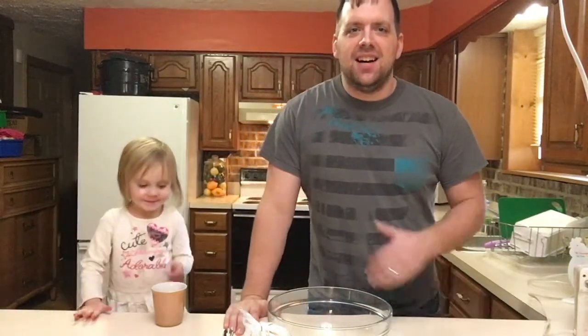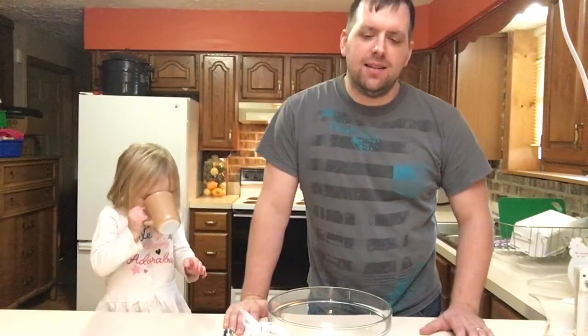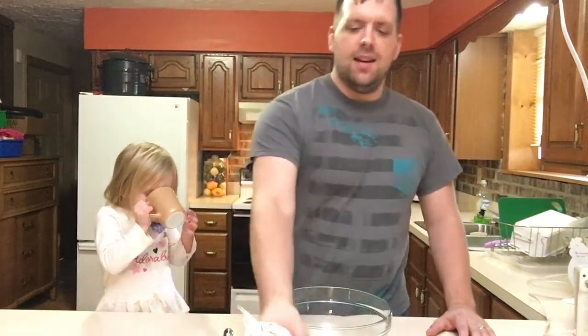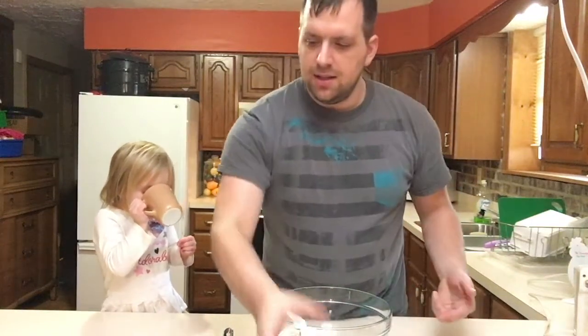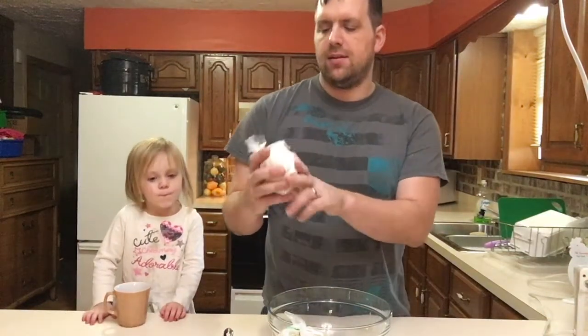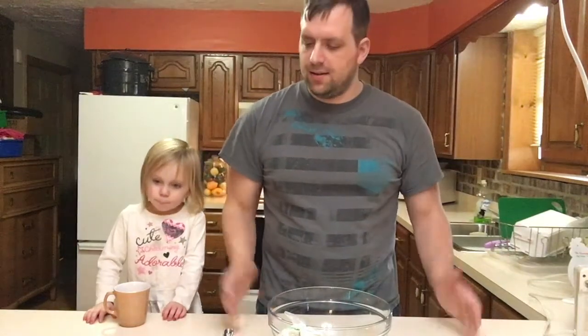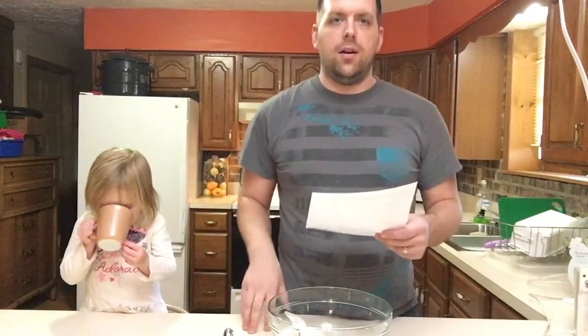You might have seen the video where I got the Homestead subscription box, and I received organic whole wheat flour and buckwheat. So I figured, hey, it's a great way to find a recipe and make something that uses those.